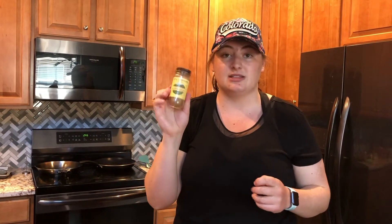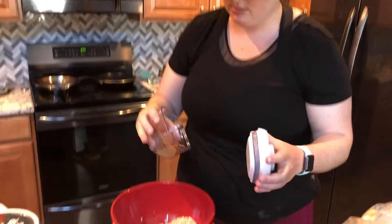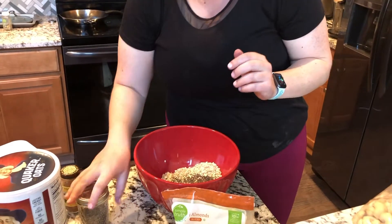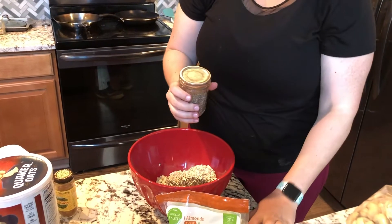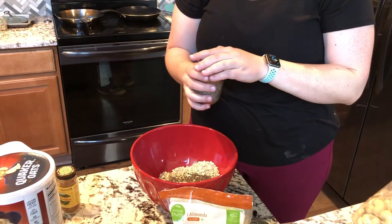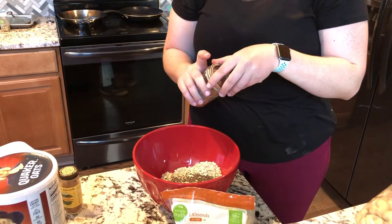After that we're going to put in about a teaspoon of cinnamon — that gives it just a real nice flavor — and then just a pinch of salt. So we're going to put all the dry ingredients together. Maybe a couple tablespoons of chia seeds. This is all totally up to your preference. Chia seeds are great because they grab moisture and get kind of gooey, so they help keep things together.